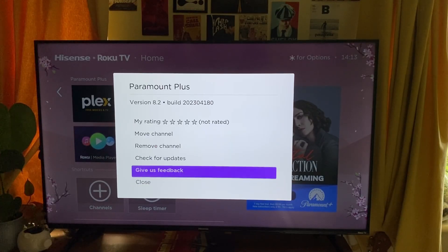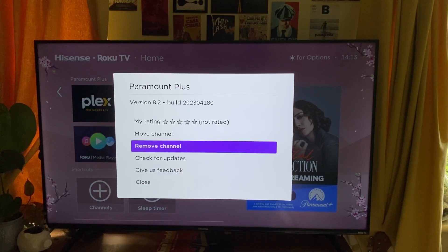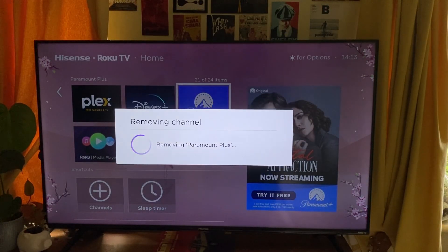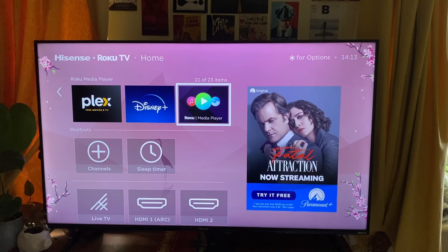Then what you need to do is use the arrows to go up to that option and then click OK or select on it. Then you'll need to confirm your decision, so go and tap on remove again, and as you can see it's now removing it. Just like that it's now gone, and of course if you want it again in the future then go back to the app store or channel store and get it again.